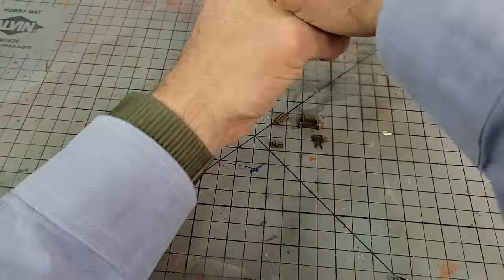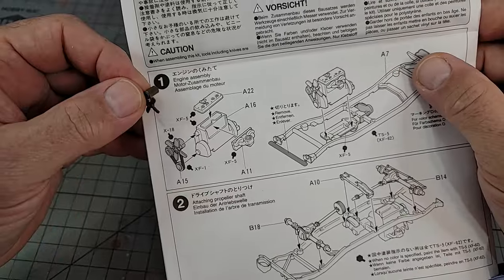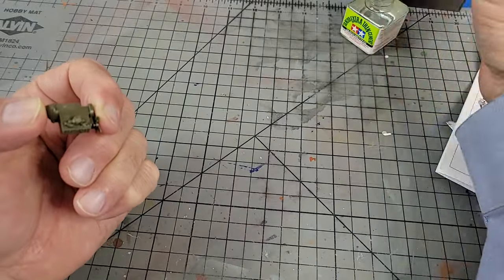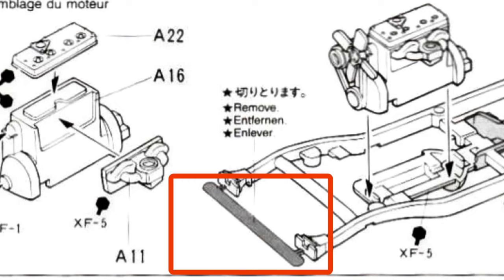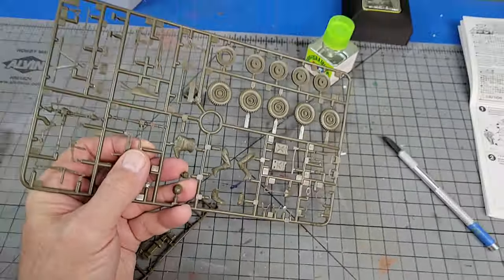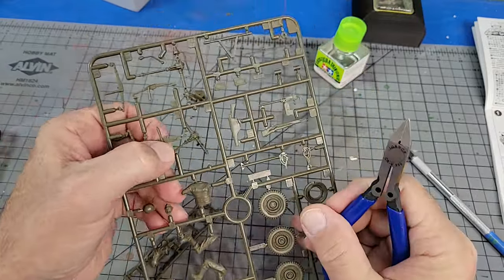Section one seems pretty straightforward. You're going to assemble the main components of the engine and install them on the chassis. Now if you're going to paint the kit — and you should — I recommend holding off on installing the fan and painting it separately, especially if you're going to do a detailed paint job, because once it's on the chassis it is devilishly hard to get to the fan belts with the brush. Also there's a bit on the front of the chassis that's part of the injection mold process. Its purpose is to allow air somewhere to go so you have a better chance of getting a crisp part, but don't cut it off until you're ready to put the bumper on or the tow hitch option — it'll give you something to hang on to while you're painting.